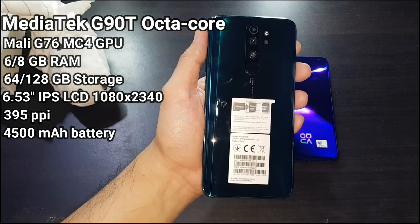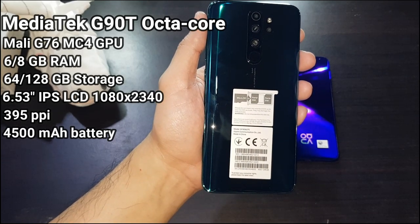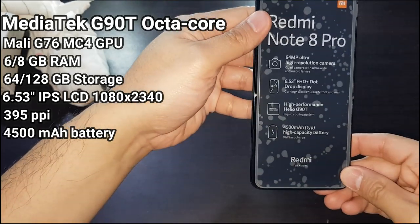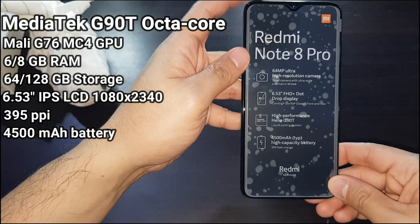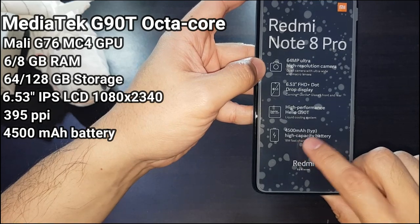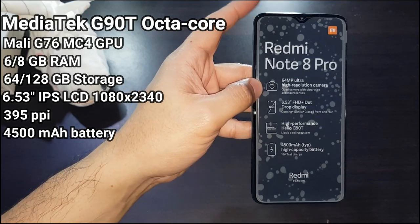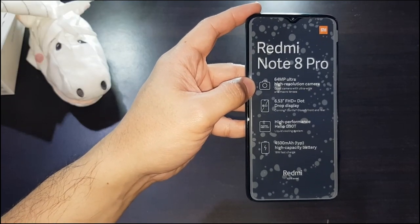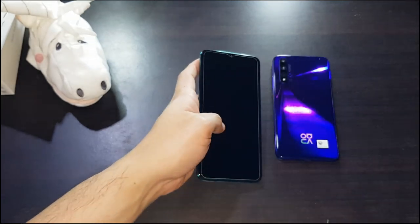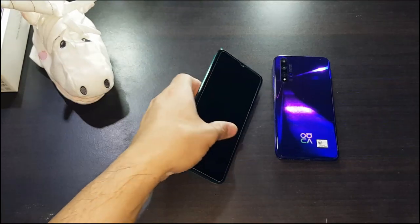I'll be uploading gaming tests and benchmarks in later videos. This also has one of the largest batteries Redmi has ever produced — a 4,500mAh capacity battery — and as mentioned it supports 18-watt charging, with the charging brick included in the box.